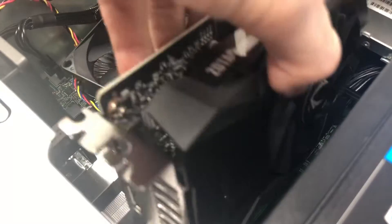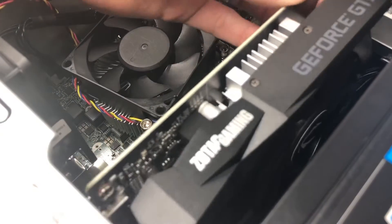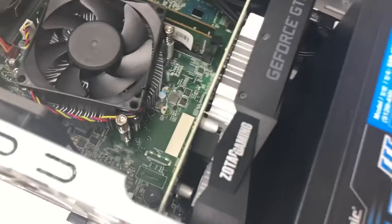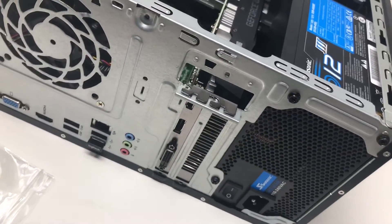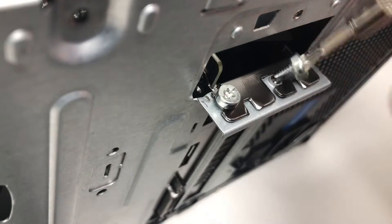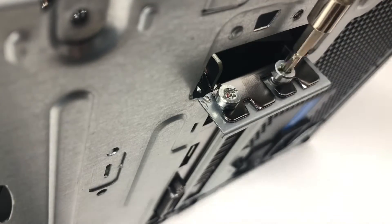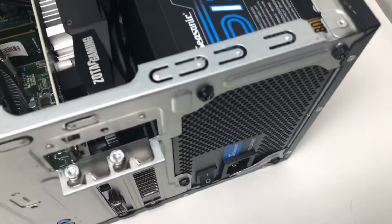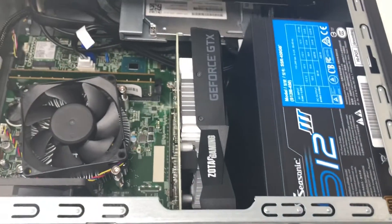Installing the graphics card is much easier here, and you'll see what I was talking about as far as the limited space is concerned. There just really isn't much to work with here, and this card just fits perfectly. I did make use of the screws from the old power supply and ended up just using them for the new graphics card, and that seemed to work out well.